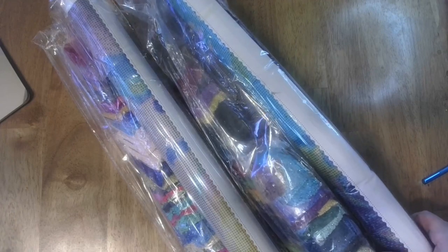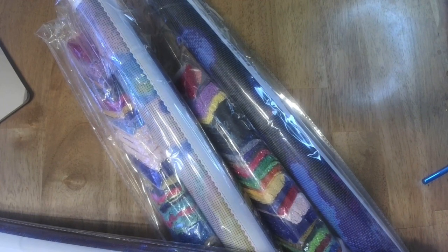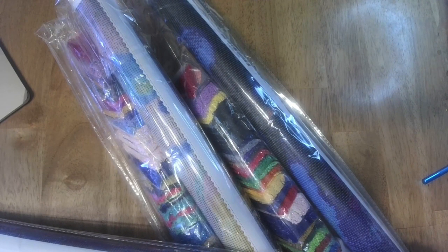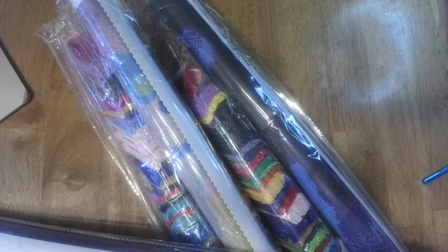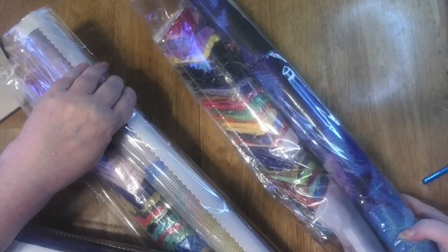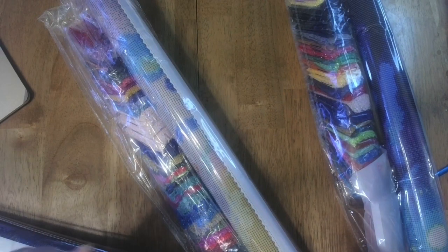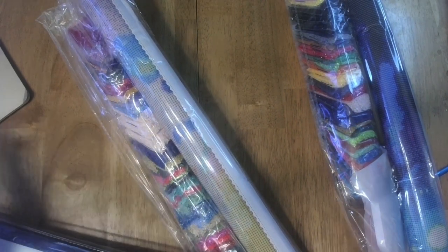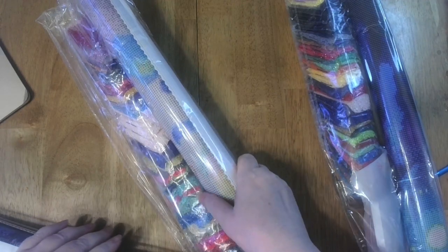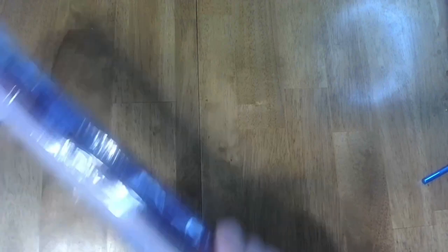I've got three. Should I open them one at a time? I don't think any of these are my Halloween paintings that I wanted, because they don't look to be bright colors. But I'm going to open one, and then I'll open another tomorrow and the next day. So for the meantime, we've got one painting, two paintings, and we're going to open up number three.